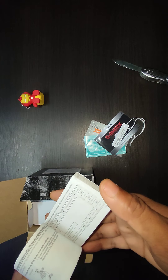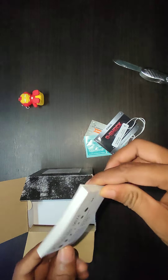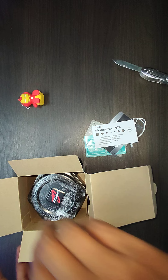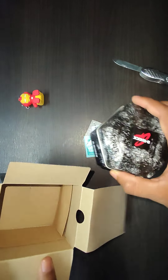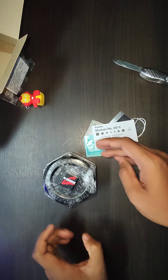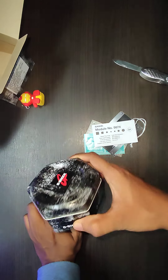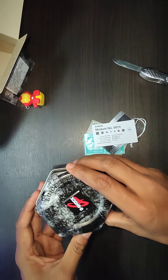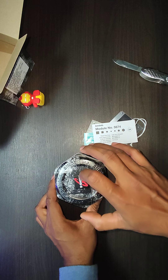Here is the thick booklet — everything about the watch, how to set it, etc., is mentioned inside. Okay, so there is nothing else inside this box, so let's keep it aside. Here is the G-Shock box — it looks awesome, it's a tin box.